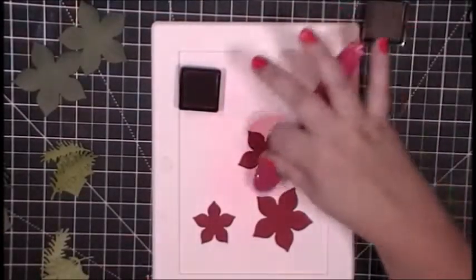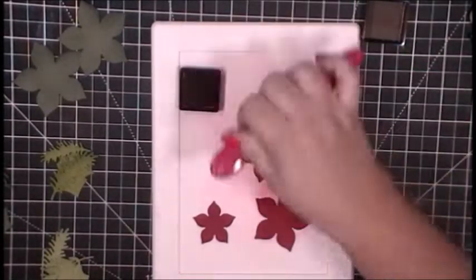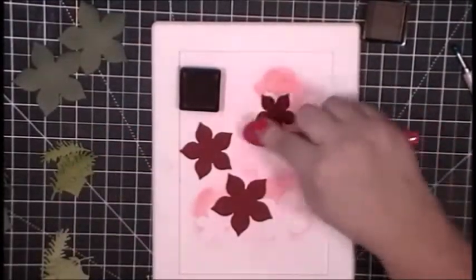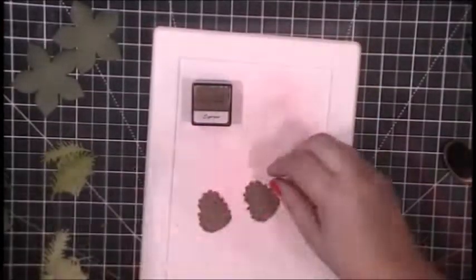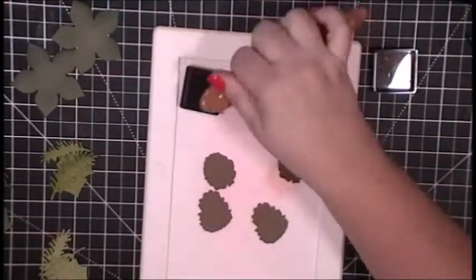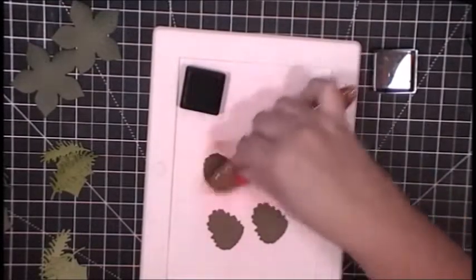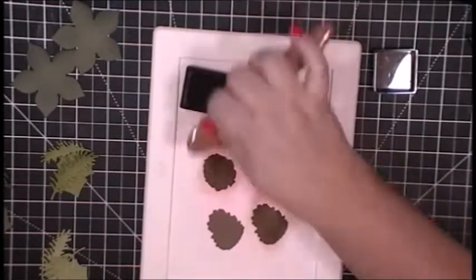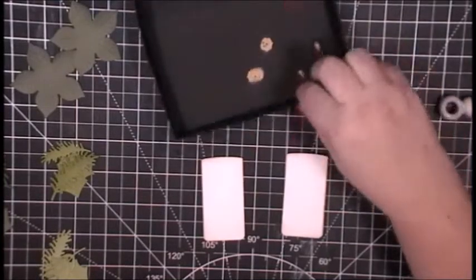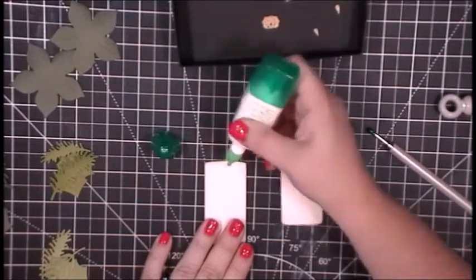I've cut the poinsettia in two different colors of red — just because that's what was in my scrap — and I'm adding a little bit of Crimson ink to the outside edges and top to make those score lines a little more pronounced. I've also pulled out an Espresso ink for the pine cones, which also have score lines on top, so I'm adding ink to pull out those layers of pine cone. I also have a pine cone card from last year's release that I'll link at the end.